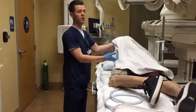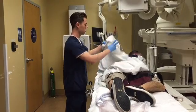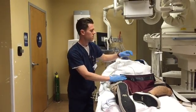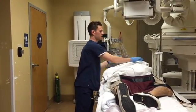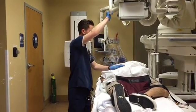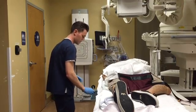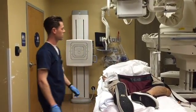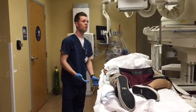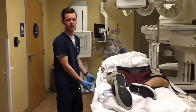Have the patient roll now into an LAO position. Victor, go ahead and roll up onto your left side a little bit — stop right there. Again, 35 to 45 degrees. His right leg is going to be bent, right arm is bent. Center one to two inches lateral from the mid-sagittal plane towards the elevated side at the iliac crest. Victor, blow out all your air, hold it. Expose. On both obliques I would use about 100 kVp, about the same as the PA — 50 mAs. Take out the cassette and run it.